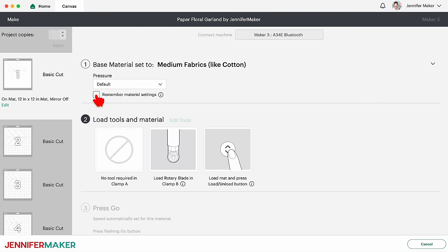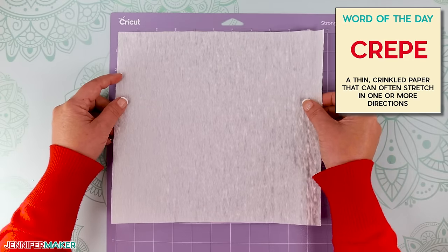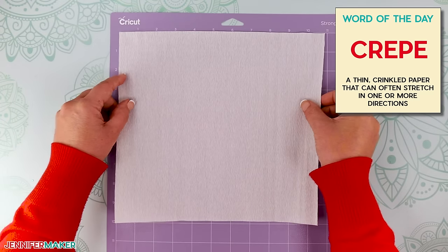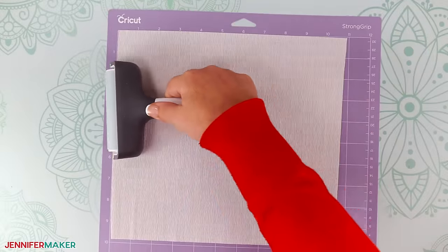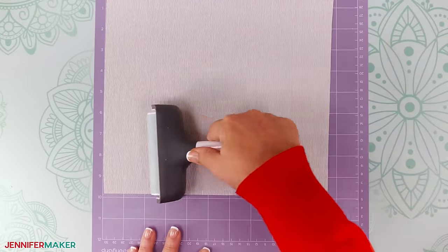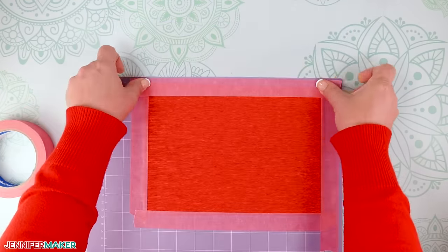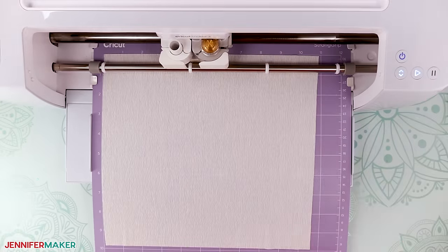Leave the pressure at default and select the Remember Material Settings box to apply the setting to the other mats. Reference your cuts in Cricut Design Space to make sure you use the right size material to accommodate each mat's pieces. Cut your material just a bit wider than the pieces on your first mat. Now making sure the grain of the crepe paper is running vertically on the mat, place it on a clean and sticky purple strong grit machine mat. Be careful not to stretch the crepe paper as you're placing it on the mat. Now use a brayer with firm pressure to fully and evenly adhere the crepe paper to the mat. If the edges aren't staying stuck, you can apply painter's tape to hold them down. Now load your rotary blade into Clamp B. Load your machine mat into your Cricut and press the flashing button to start cutting.